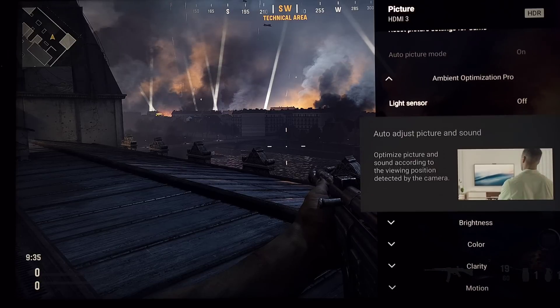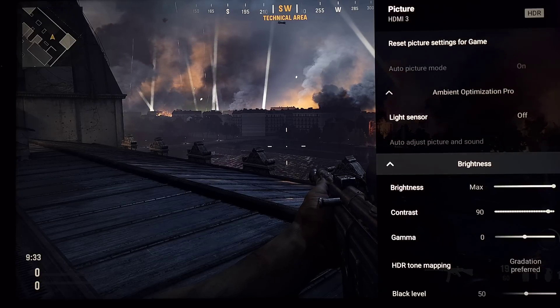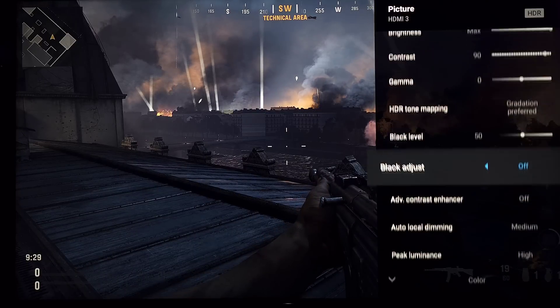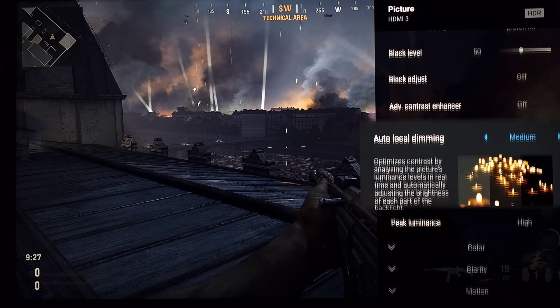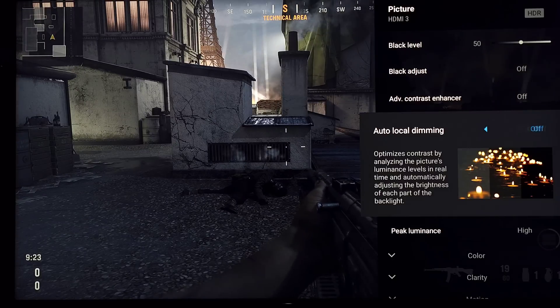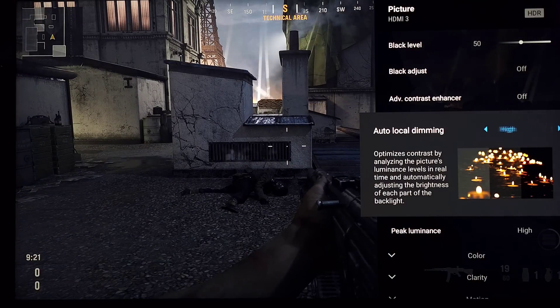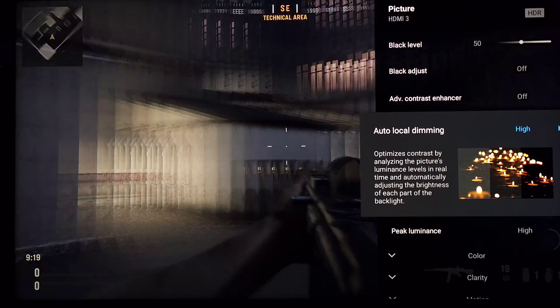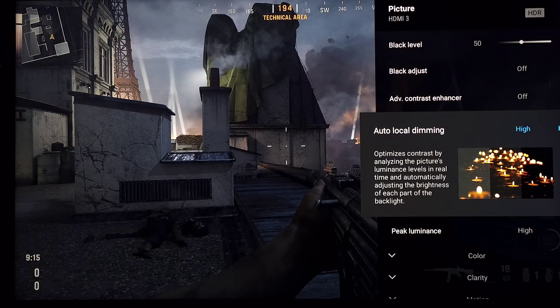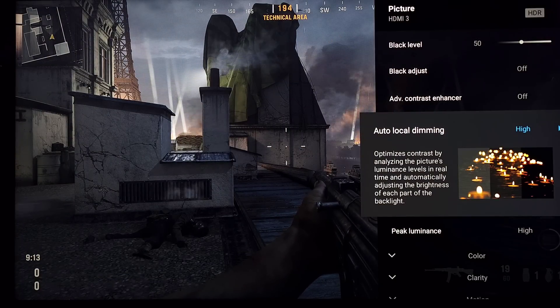It is a little buggy for the first couple times you jump into the menu. Brightness — there it is, I'm holding my breath. Local dimming — come on — there it is! And it does change the image. We'll also jump into Modern Warfare; the first level of the campaign has very deep blacks which I found unplayable on Sony LEDs this year.